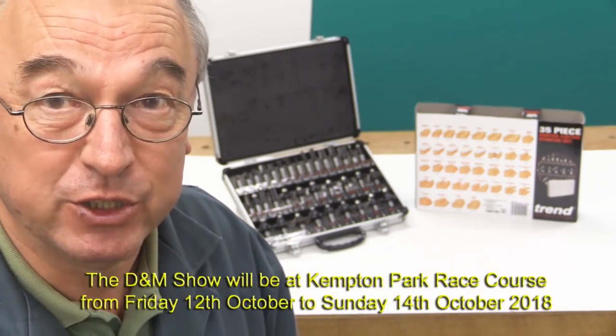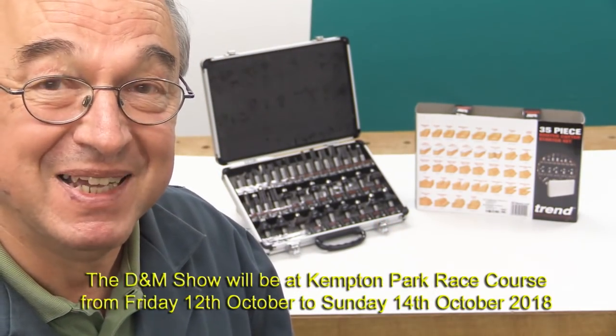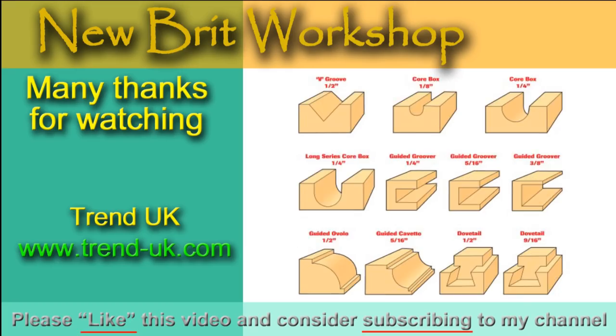Now don't take my word for it — why don't you go along to a show? The next show on my calendar is the D&M show. It's in October of this year, the 12th to the 14th, at Kempton Park, and I know that Trend have got a stand there. Thank you very much for watching. Take care. Bye-bye. I will see you next week.